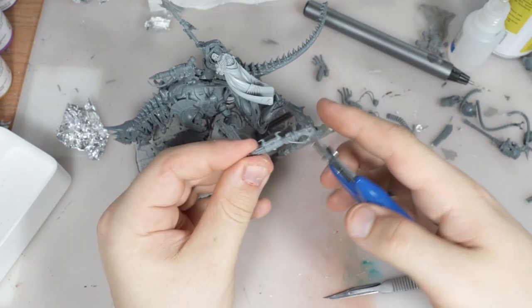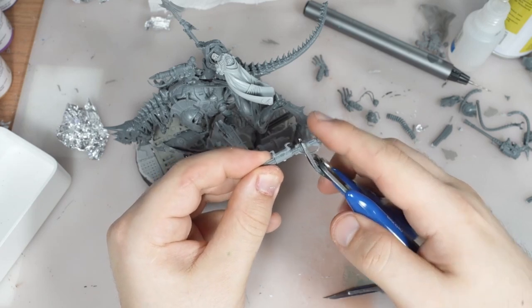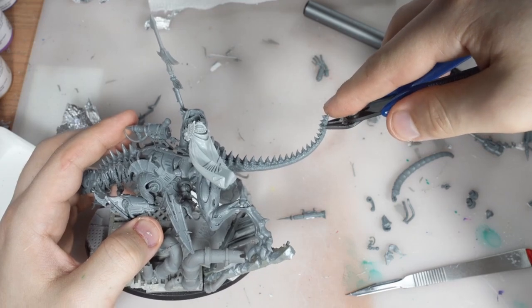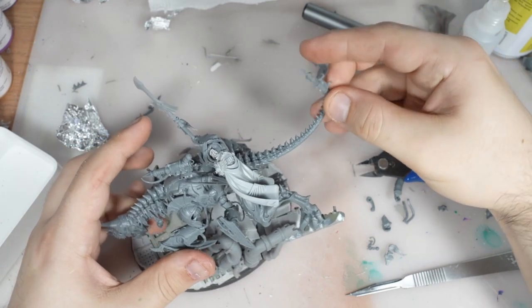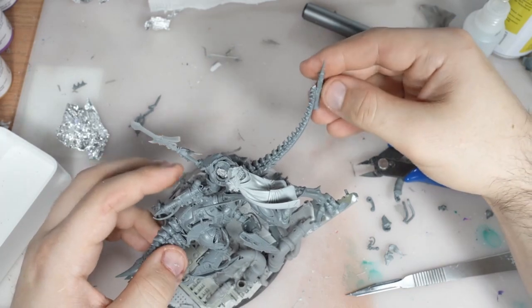With the gun ready, now there's the time for the needle gun. Usually this needle weapon is inside the Discordant mount's mouth, but as I don't want to change the Zombie Dragon's head, I think the better placement for the needle gun is at the tail.